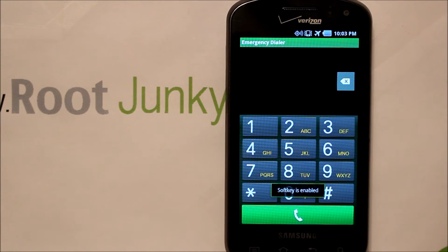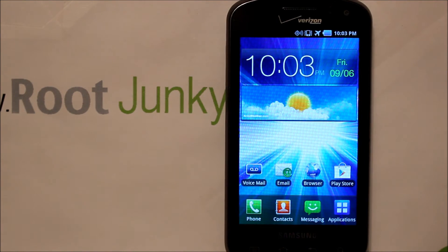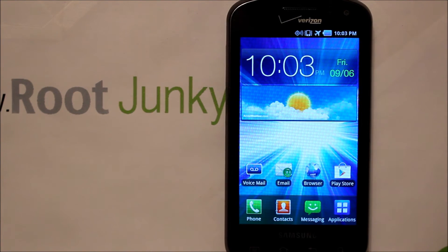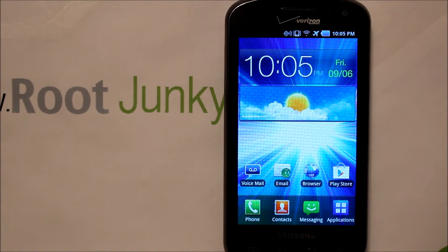It says right there 'soft keys enabled,' then you push home and voila — you have now gotten past the test mode and you're into the phone. You've bypassed activation and this has no SIM in it.